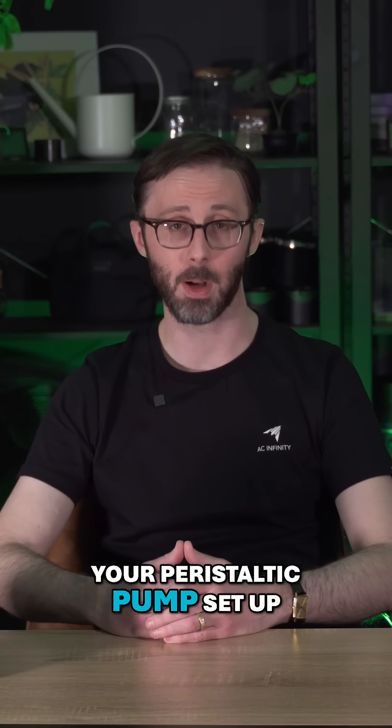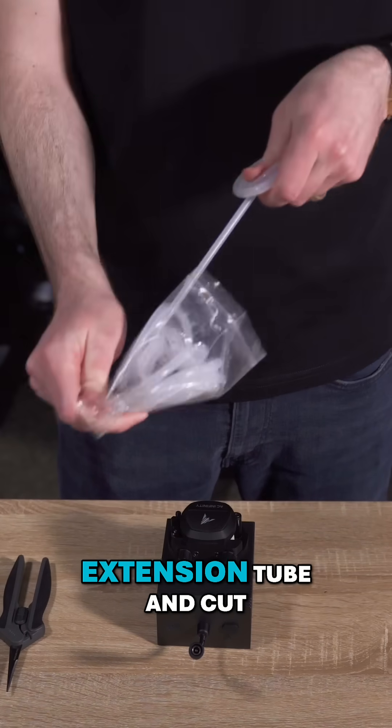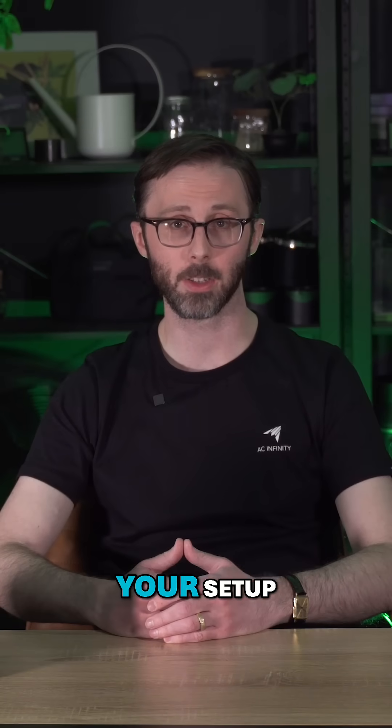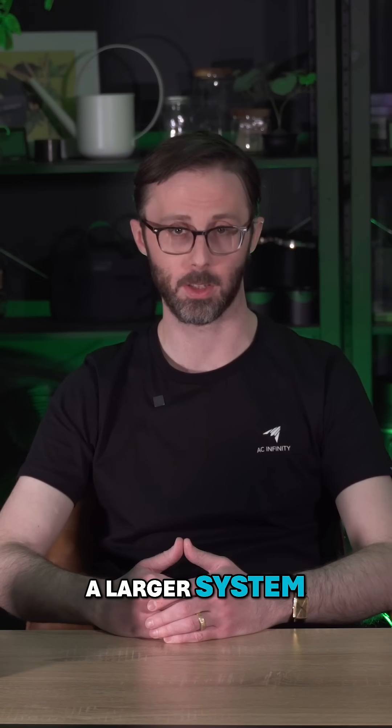Let's talk about getting your peristaltic pump set up. First, take the included silicone extension tube and cut it to your desired length. This will depend on your setup, whether you're pumping liquid into a container nearby or using it in a larger system.